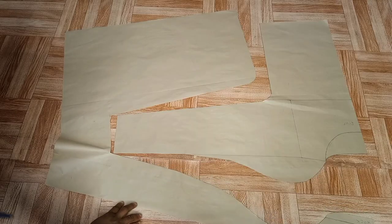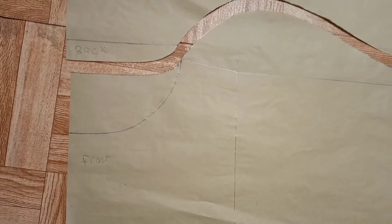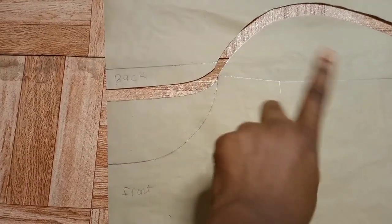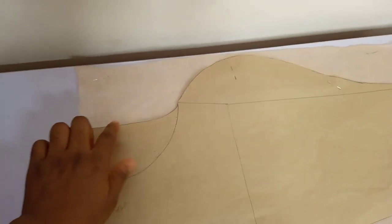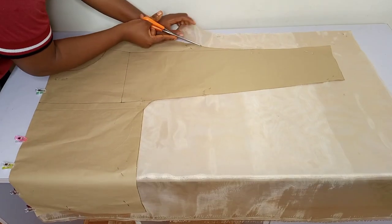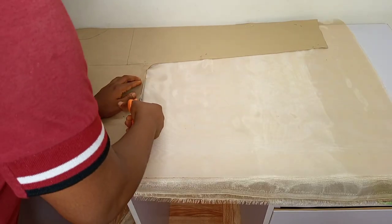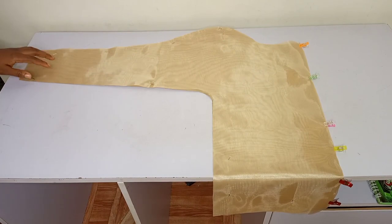This is what we have — the front and back pattern on one paper. I cut out the back pattern first because we are going to cut the back neckline first before we go ahead to cut the front neckline and the whole front blouse. I placed the pattern on the organza fabric — the organza fabric is on the fold — and clipped it with office pins and fabric clips so everything is well aligned. Then I went ahead to cut the back part of this blouse.